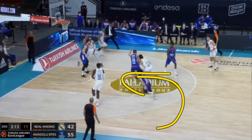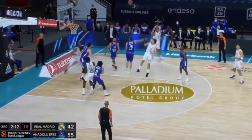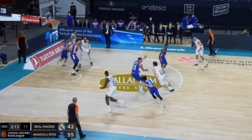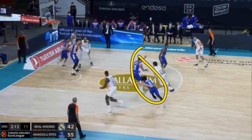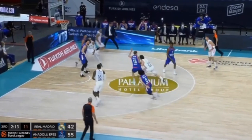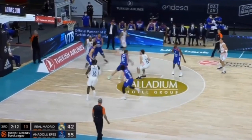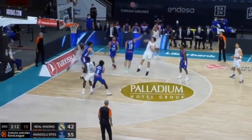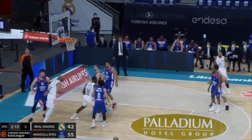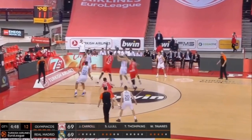Sergio Llull plays FIBA basketball all the time, so he knows how to attack taller players and get his body into the defender to create a shot. Here he comes off a screen into a double team. Something many European players do is use their body to their advantage — Llull uses his left side and shoulder to create contact, which is 100% allowed, and he's able to get that shot off because of his fast release.